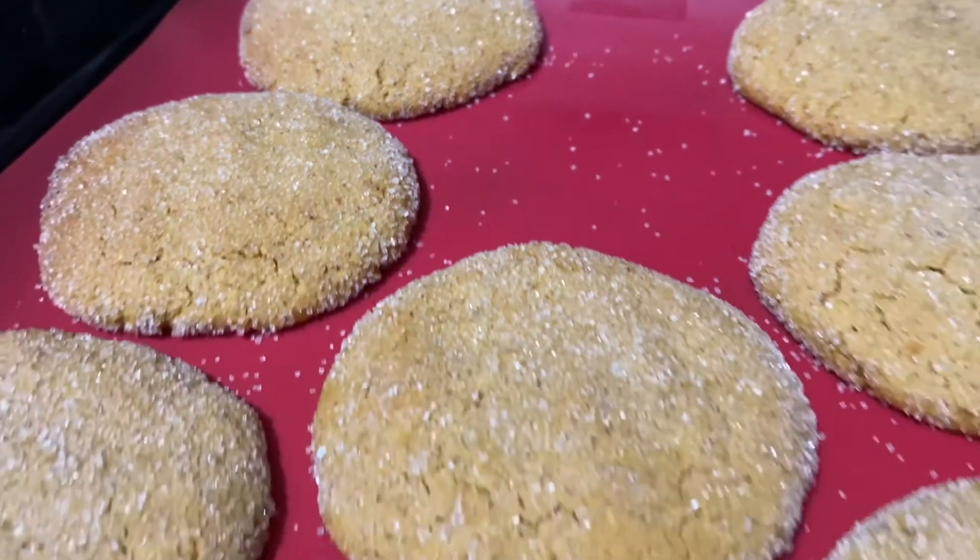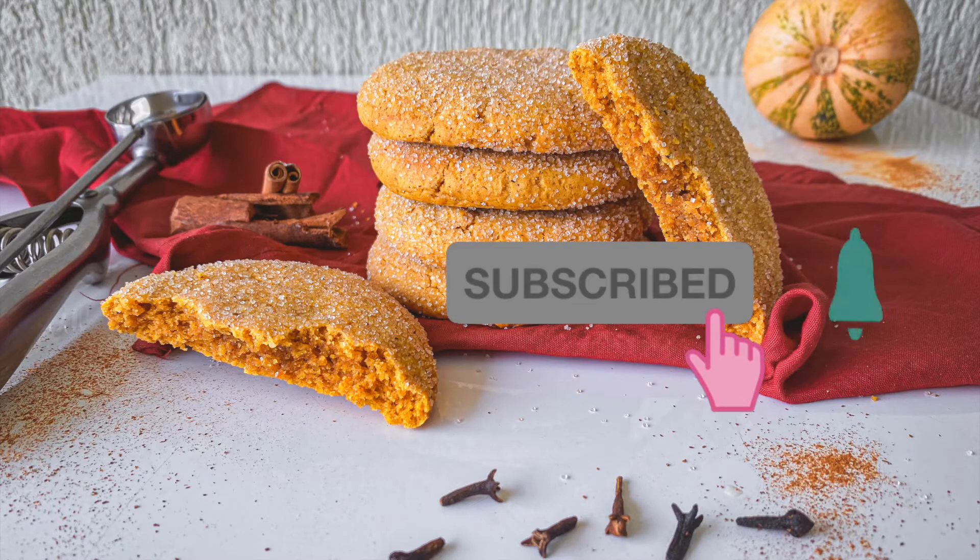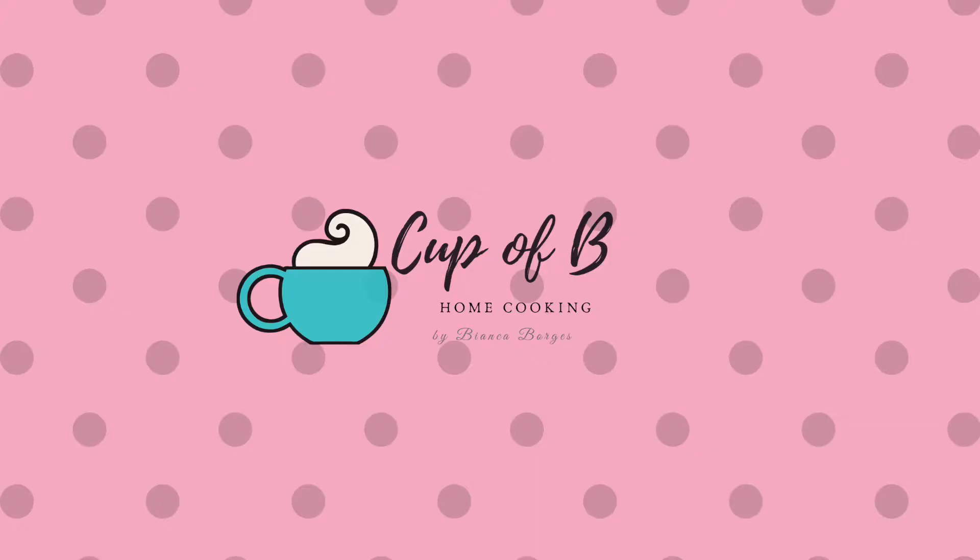And that's it for today's video. I hope you enjoyed this recipe. If you liked this video, please don't forget to give it a thumbs up, and if you're new here, hit that subscribe button with the notification bell on. See you next time!